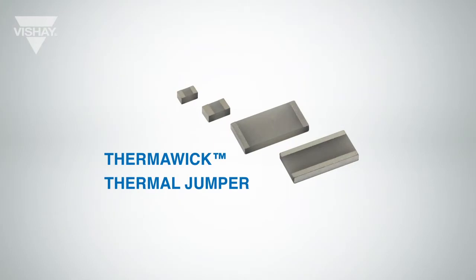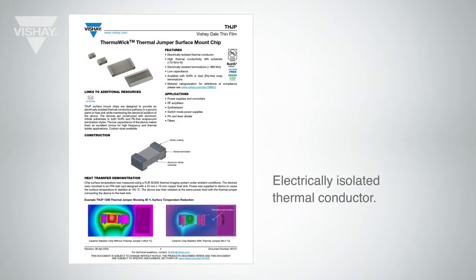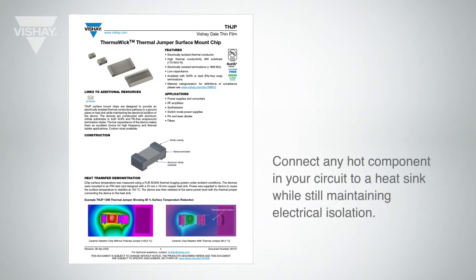The Thermal Wick Thermal Jumper is an electrically isolated thermal conductor. It allows you to transfer heat from a hot component to a heat sink while not transferring any electricity, so it's electrically isolated.